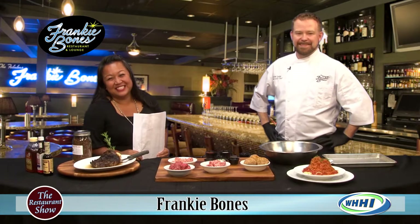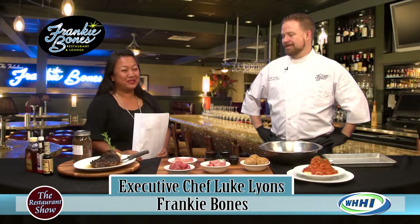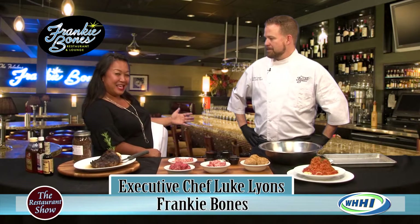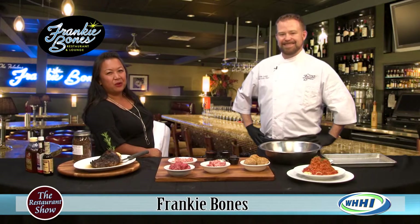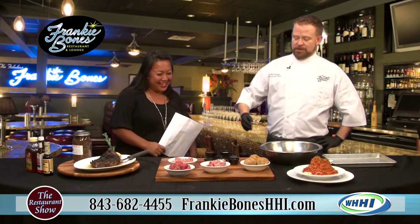Hey everyone, welcome to The Restaurant Show. I have my good friend and fantastic executive chef of Frankie Bones, Luke Lyons. Last time I saw you, you were placing in the Iron Chef competition at the Bluffton Seafood Festival — you rocked it out, man. That was a lot of fun. He did gnocchi, it was awesome. I'm still thinking about it.